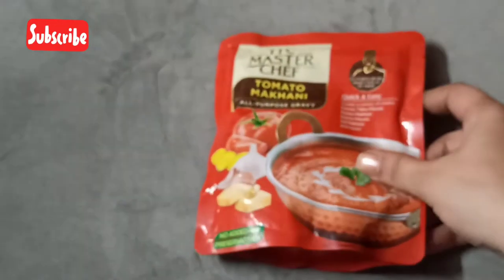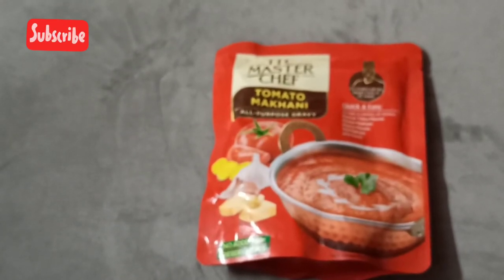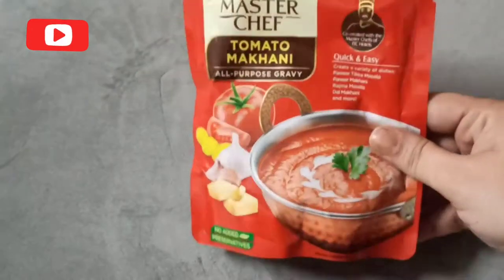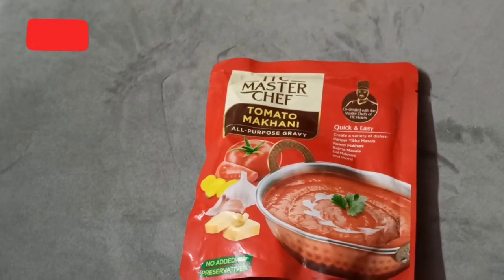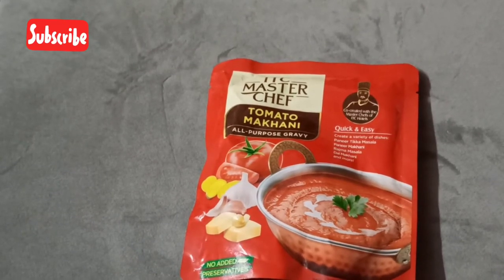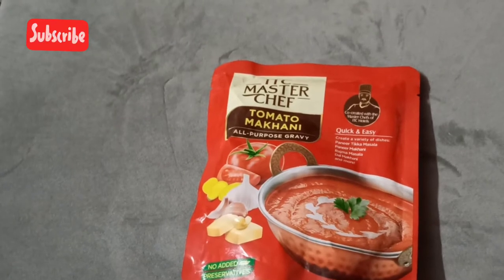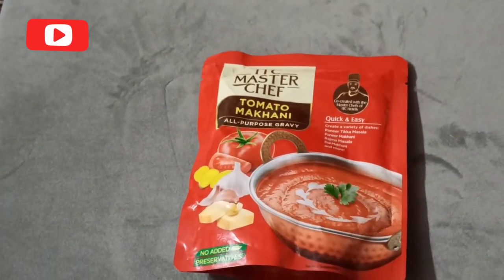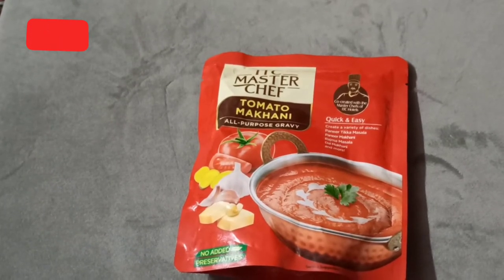My experience when I tried it for the first time — the taste was very good. Unlike other ready-to-mix products in the market, this seems quite interesting. You can just stock it up in your pantry, and whenever you're short of time, have sudden guests, or you're not in the mood to cook from the base, this is very handy.